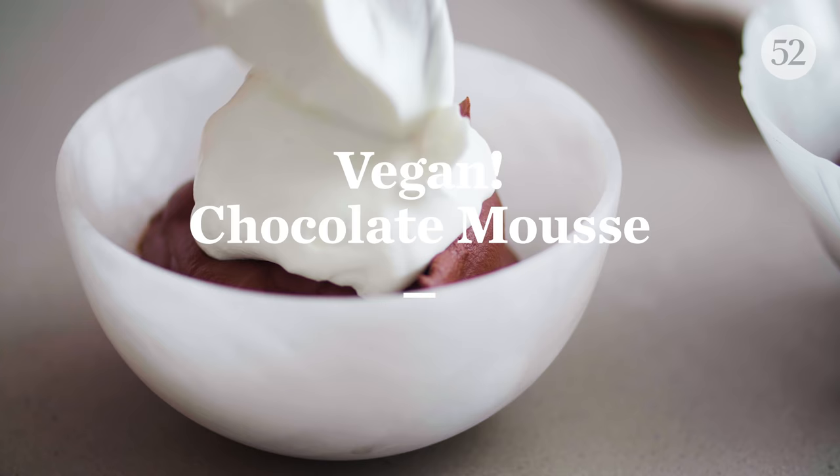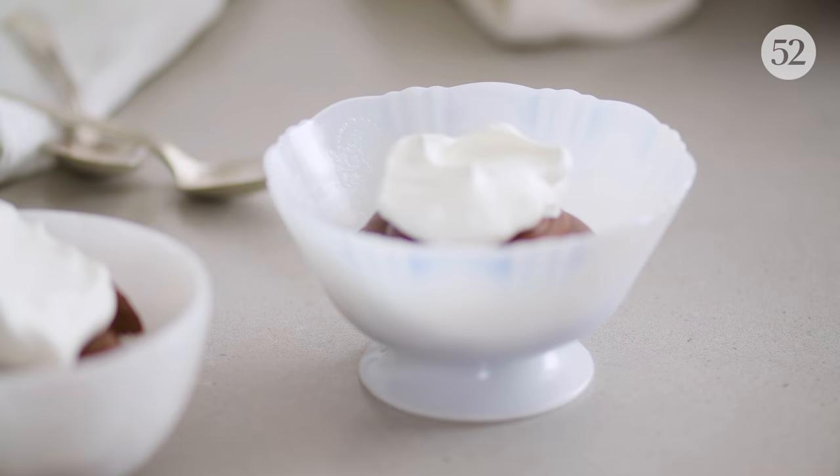This is the simplest chocolate mousse that you can make at home, and all it took was a brilliant chemist to figure out how to make it. That brilliant chemist is Hervé Thys. He is the inventor of the term molecular gastronomy — you've probably heard of it.